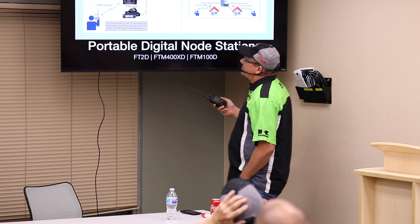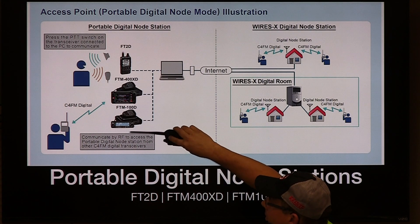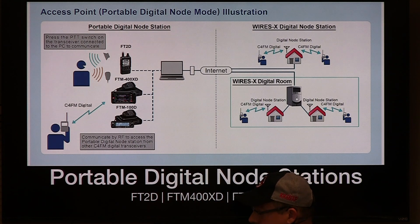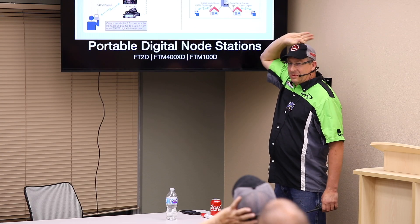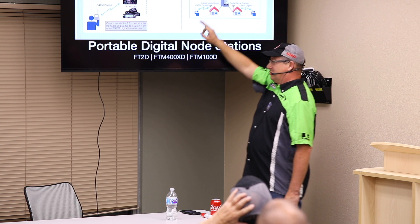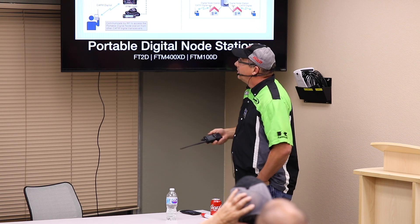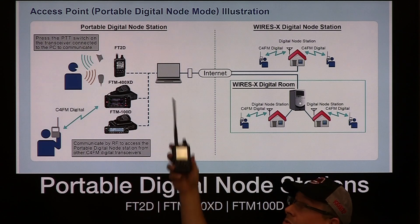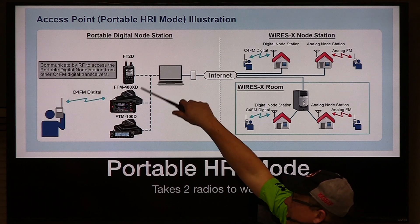There are two ways of doing it. If you have the fancy FT-400 or the basic FT-100, you can either do what's called direct mode — you're actually plugging the connectors from your radio into the computer, it gets on the Internet, and you can rag chew to your heart's content, but no pictures, no text messages, no audio files. Or, as Don likes to meander around his property, you can use your handheld. The HRI mode basically turns your radio into its own personal node.